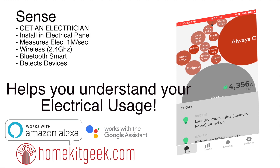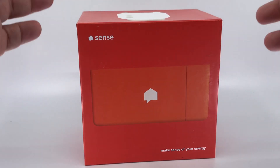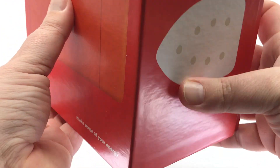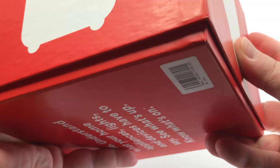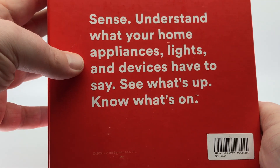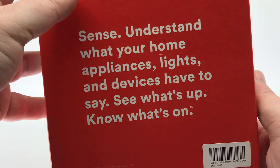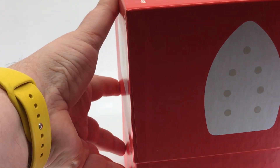Rather than just tell you about it, let's dig right in. You can see here the Sense arrived. 'Makes sense of your energy' — that's what it's supposed to do. It's supposed to help us understand exactly what is going on and identify things like irons and toasters, understand what your appliances, lights, and devices have to say, see what's up, and know what's on. Right on the box — we like that. It's pretty clear and easy to understand.